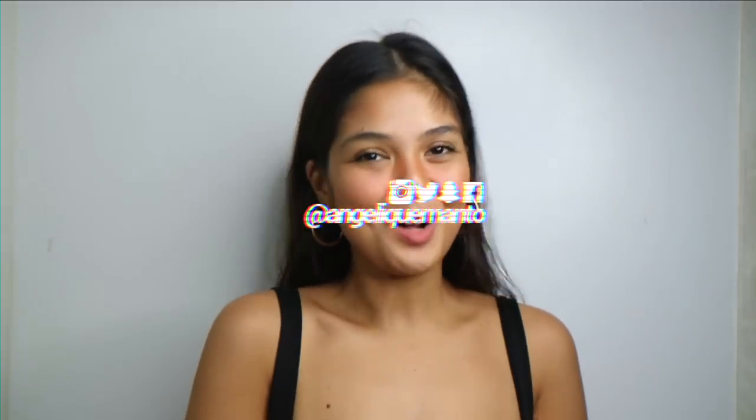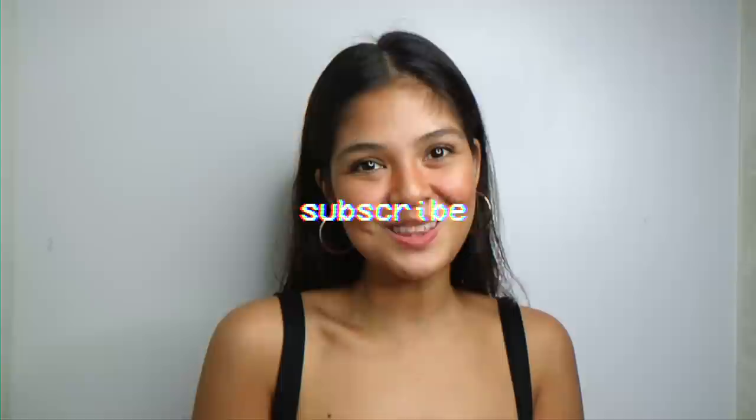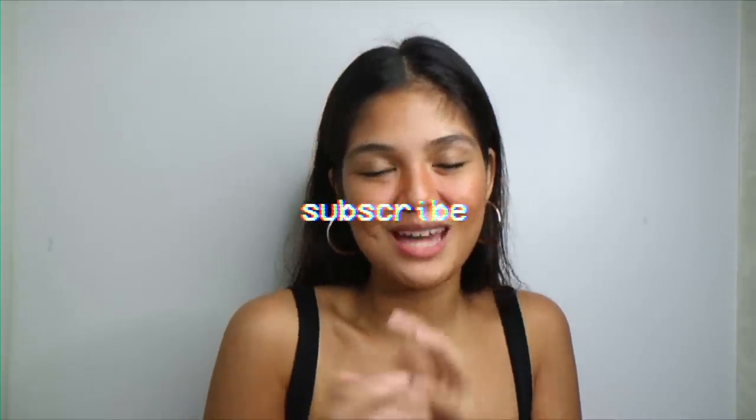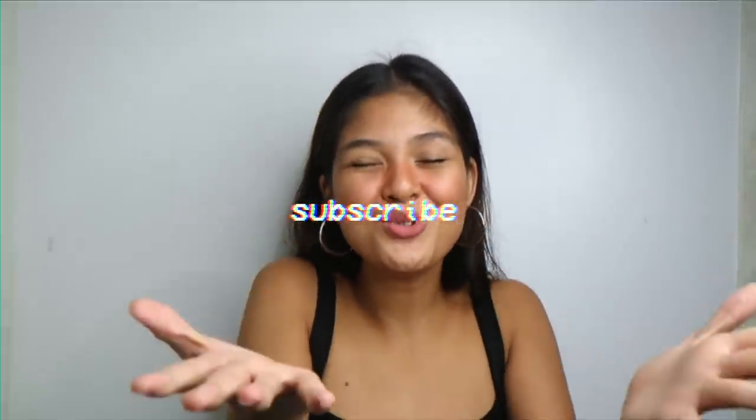Welcome! This is Angelique and welcome back to my channel. If you're new here, don't forget to hit the subscribe button and click the notification bell beside it to get notified every time I post a new video. I am going to be doing another hashtag MorenoTries video!